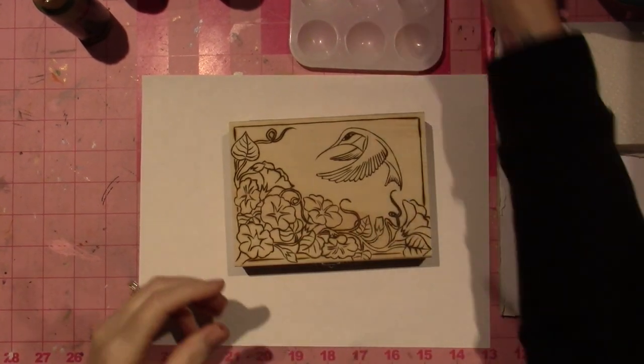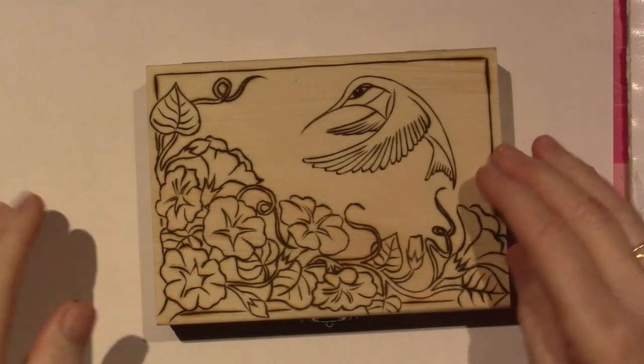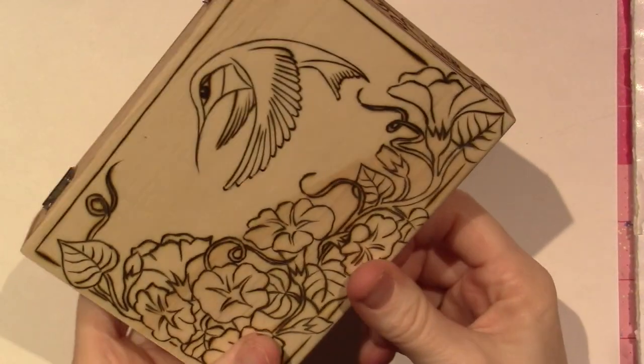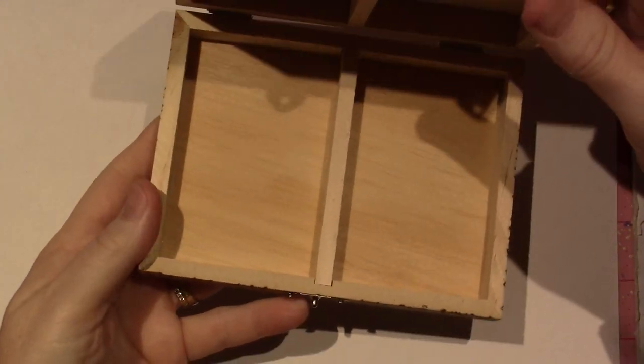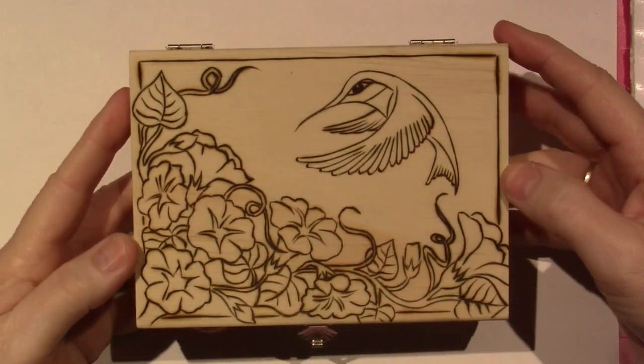Hello, it's Sarah, and I'm back. I just did a video for this and I will post it. I just made this little box. I think I got this at Hobby Lobby, and it's made for playing cards or ATCs, and I decided to put this little hummingbird on it.